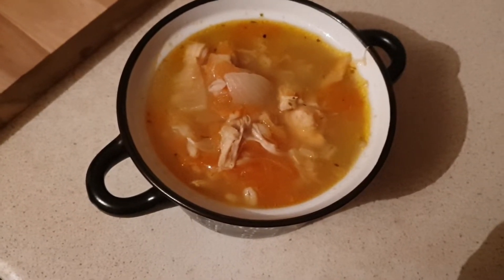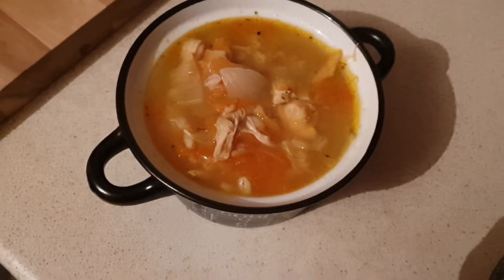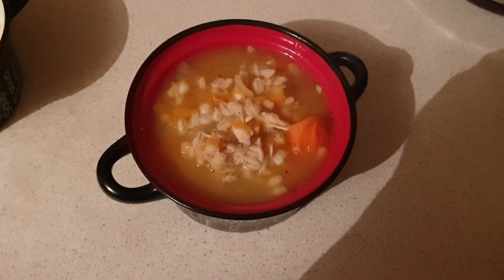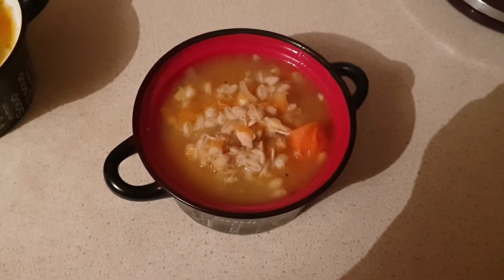There was still a leg of chicken and plenty of meat on it as well, so it's completely syn free and we'll probably have more than one bowl. That's mine and that's Ali's, and he's going to have some bread with his. I already used my healthy extra B choice today so I'm just having soup.